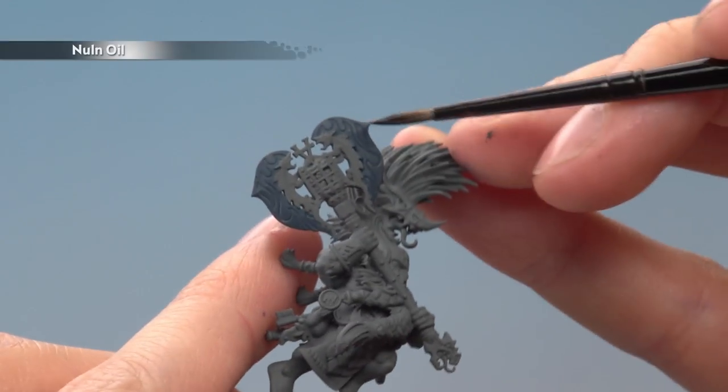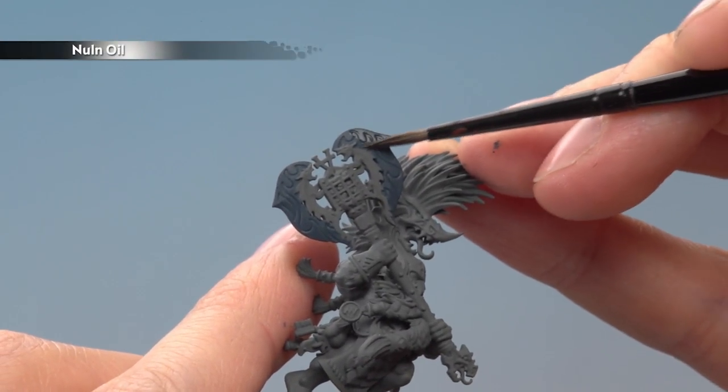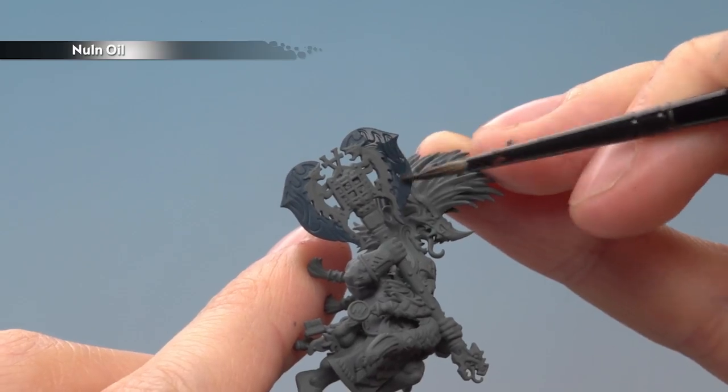The next step is to apply a coat of Nuln Oil all over the blades. You want to get a good even coat here, so be sure not to apply too much at once.